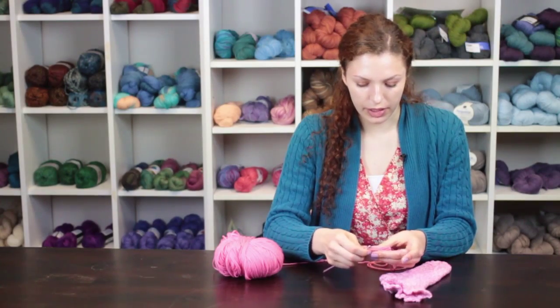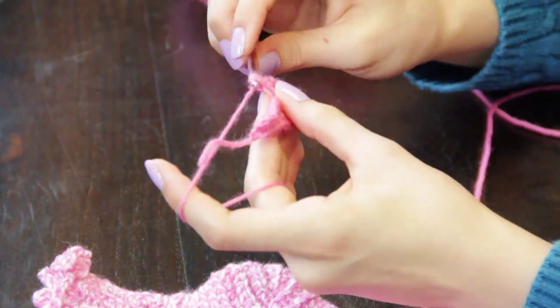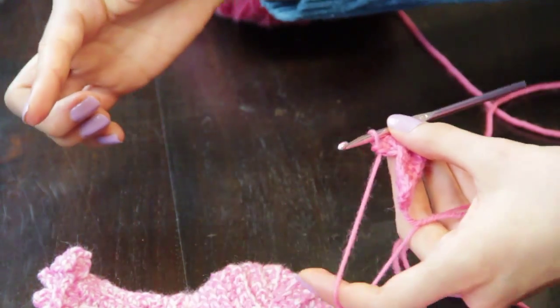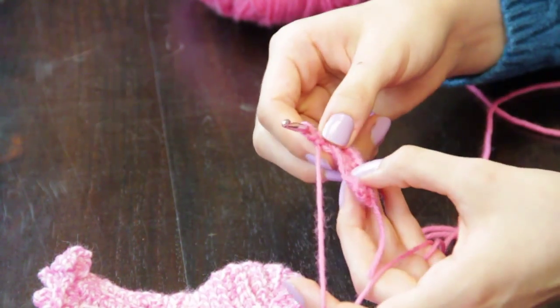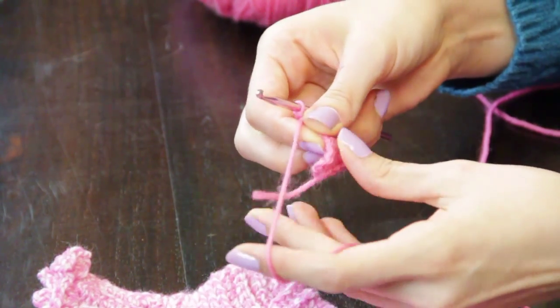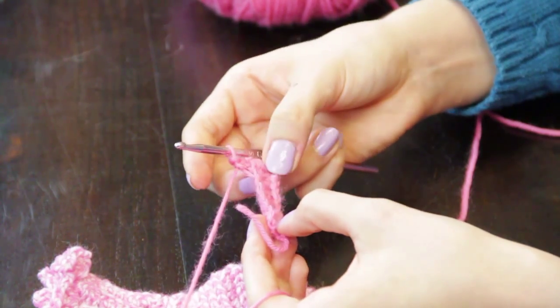Chain one at the beginning of your next row and continue doing single crochet through the back post. Complete this pattern until you have reached the number of rows to fit around your entire ankle, providing stretch. This fabric is intended to stretch — your foot will not fit into the sock if you do not allow it to stretch properly.